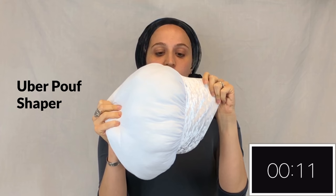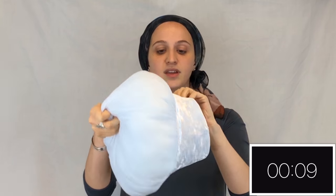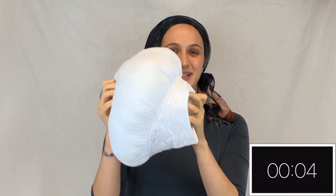This is the UberPOOF. It's the biggest of all of our shapers. Thick band at the top, thin at the bottom, no velcro, and can also be turned upside down for an awesome turban.